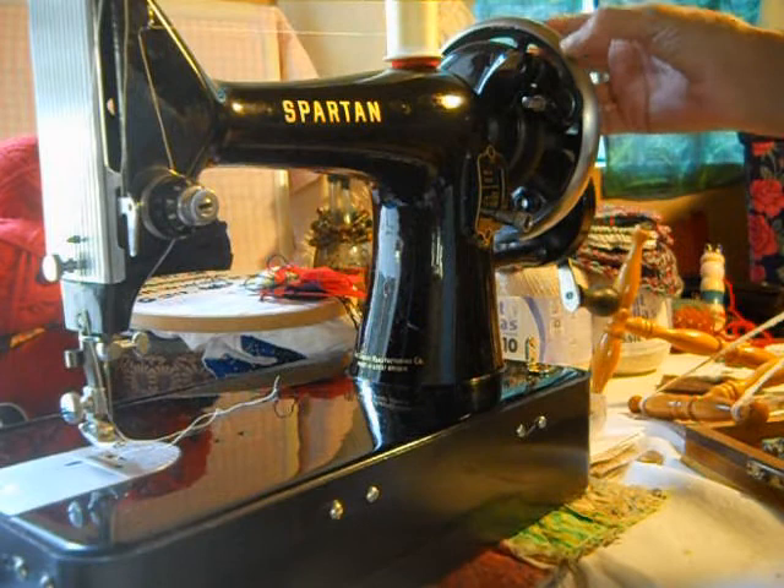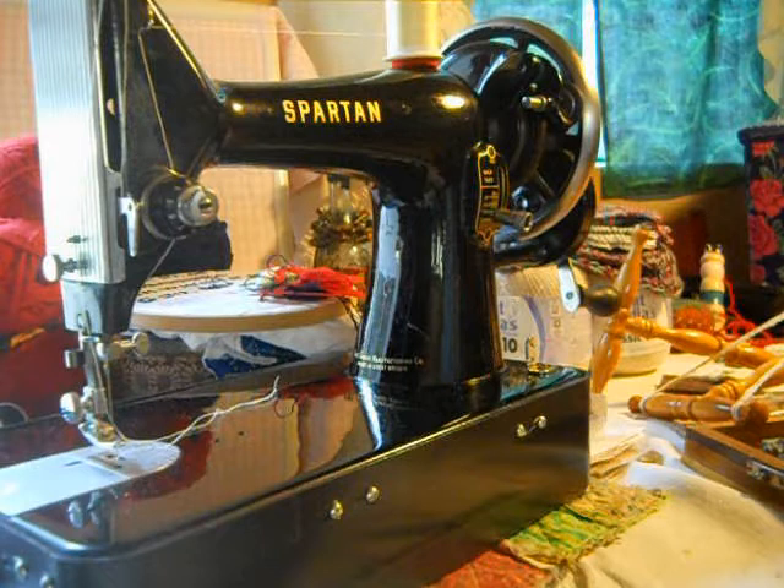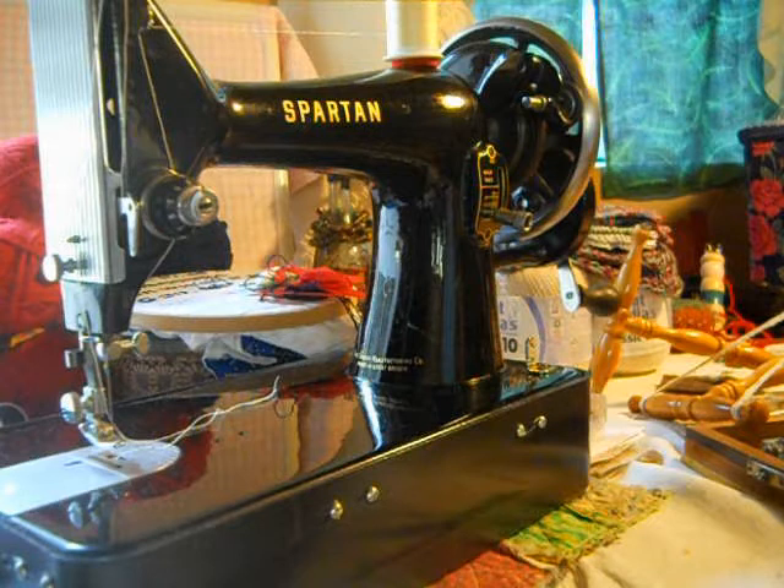It only took about five minutes to change the solid hand wheel to a spoked hand wheel and attach the hand crank. And this is now a hand crank machine. Today, September 10th, is National Sewing Machine Day. So if you have a sewing machine, try to sew with it. Try to promote them. The skill of sewing is a wonderful skill to have.